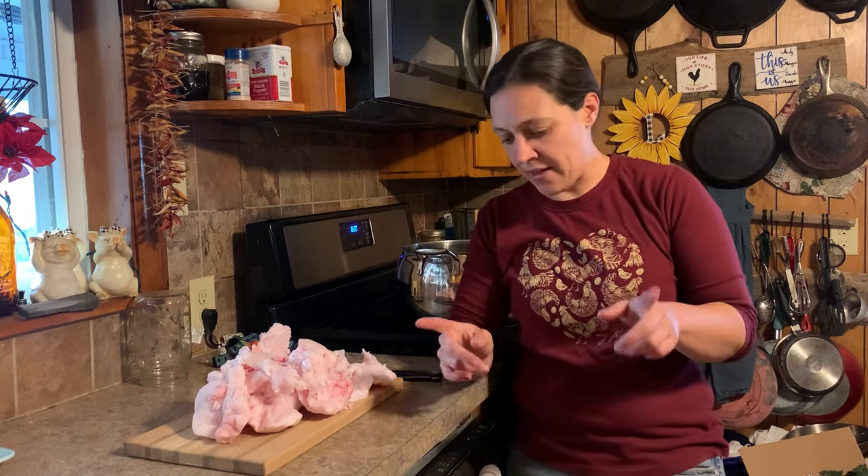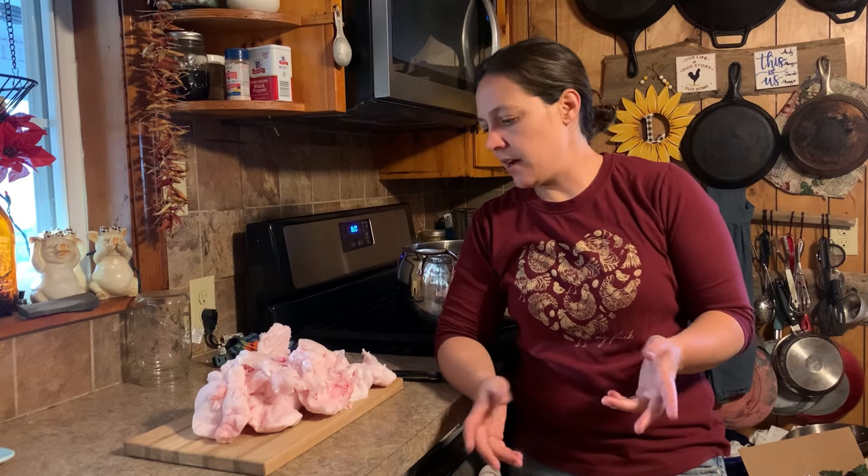Hey y'all, it's Megan. Welcome back to the channel. Glad y'all are here today. We got kicked off with our annual hog killing — that's just what we call it. I know some people are offended by that, but that's just what we call it yesterday. So we'll be working on that between now and Christmas. We got several to do. Neighbors helping neighbors.